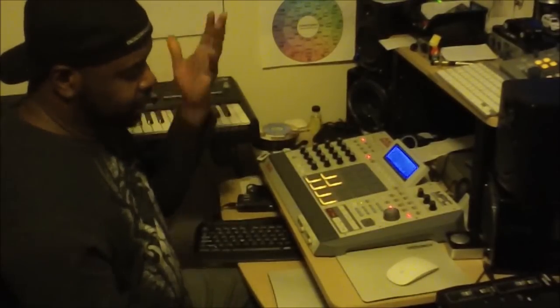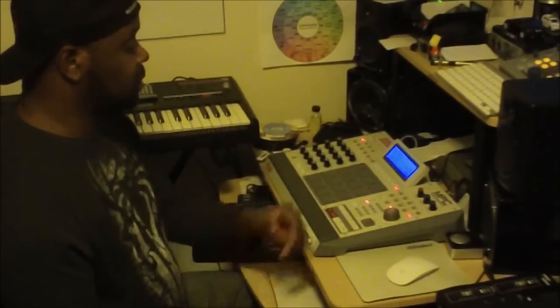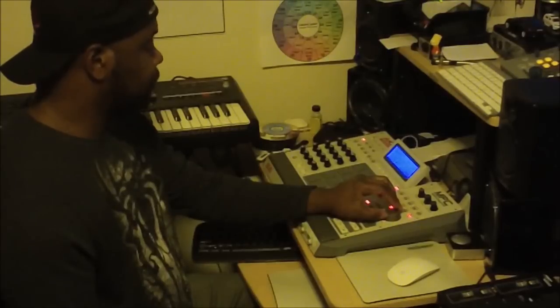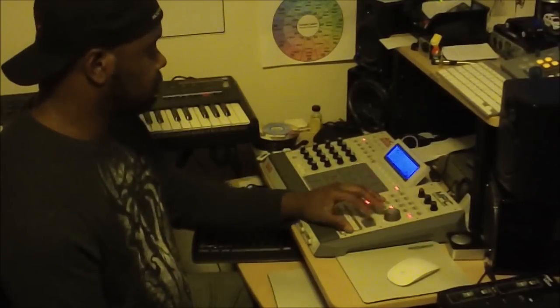I realized I didn't mention the drums at all earlier. So that's it, folks. Hopefully you like it. Pretty cool beat — I like how it came out.